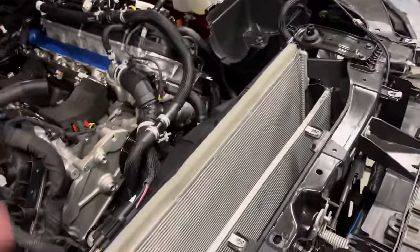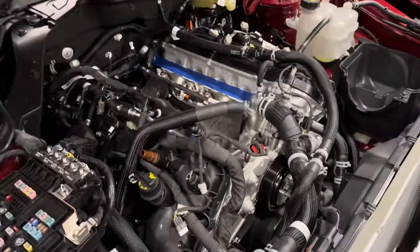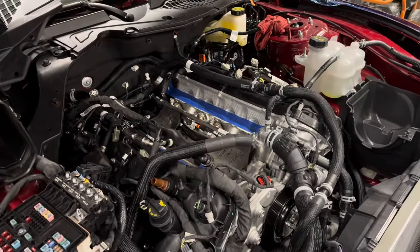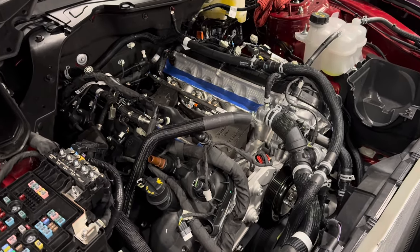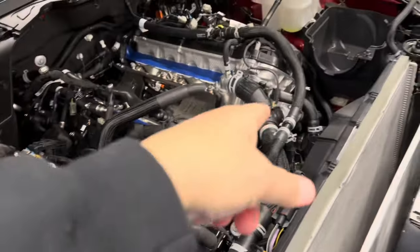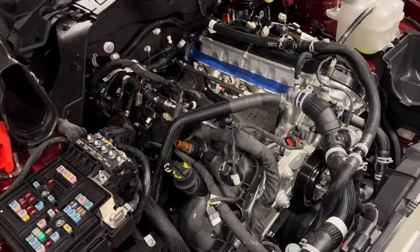We should be getting really close. Maybe tomorrow we'll have it finished up. We're doing a few hours a day, trying some things. We will test fit that Rice thermostat tomorrow. We're going to call it the end of day two.